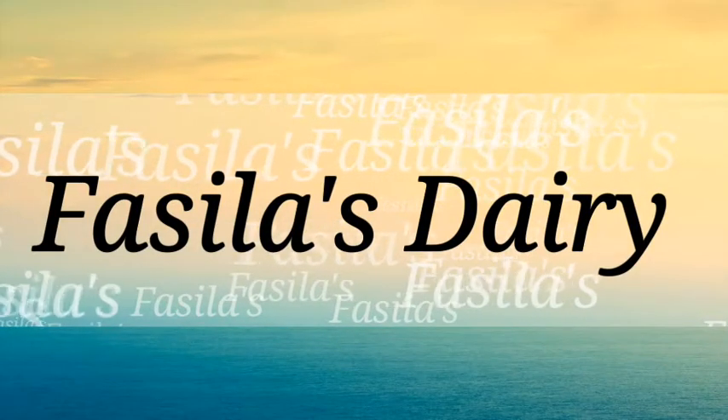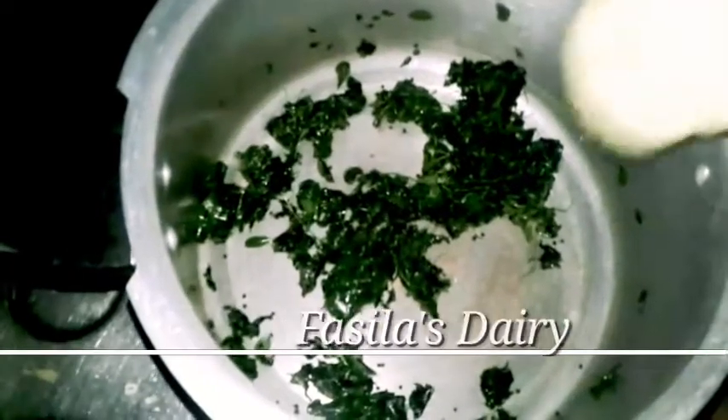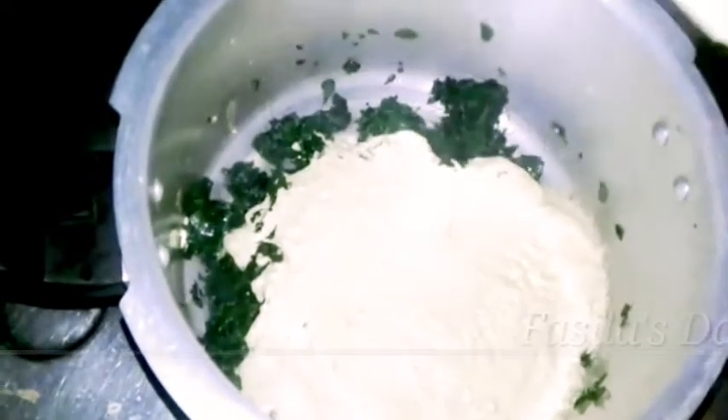Hi friends, Assalamualaikum, welcome back to my channel. Now I am going to give you a recipe.